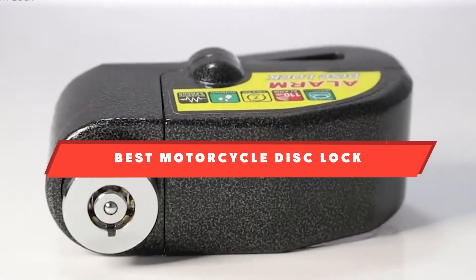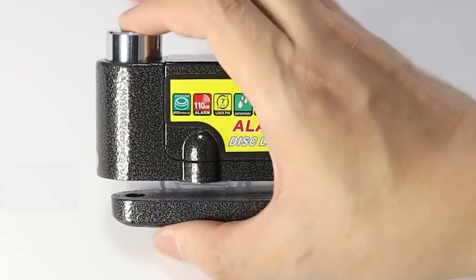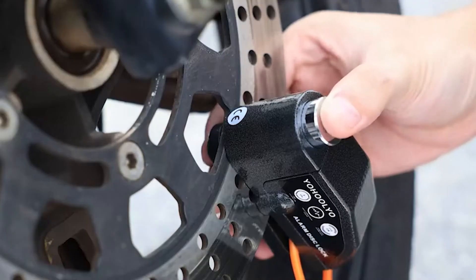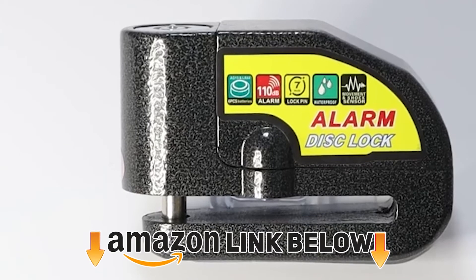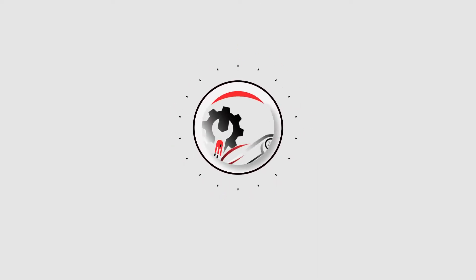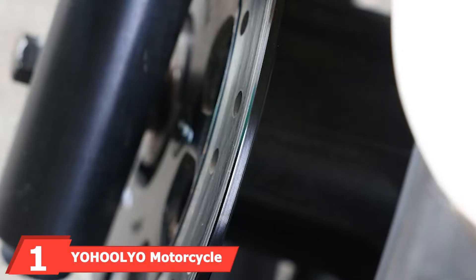If you're looking for the best motorcycle disc lock, here's a list you must see. We made this list based on our personal preferences, sorted by features, prices, quality, durability, reputation of the manufacturers, and customer feedback. We've included options for every type of customer, so let's get started.